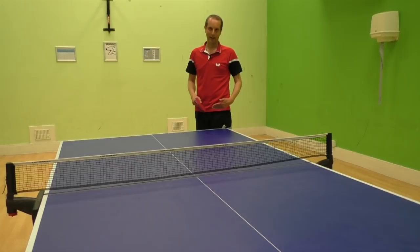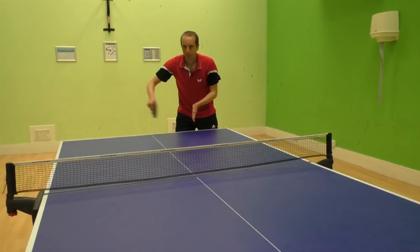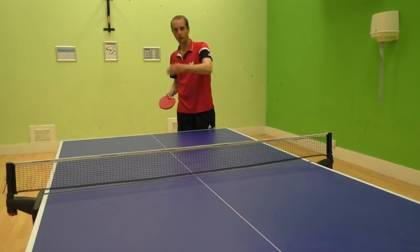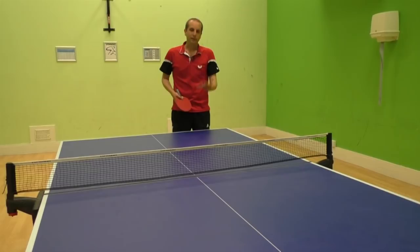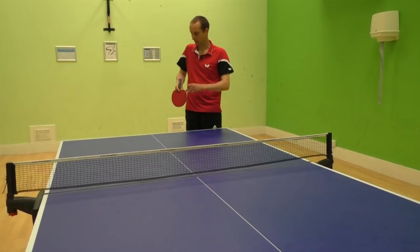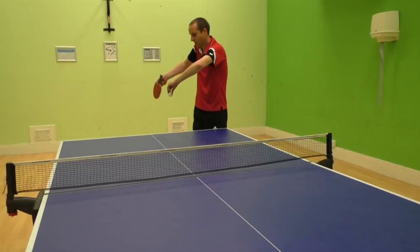Number three: I'm standing in the backhand corner. I like to attack with my forehand, so by serving from here I can maximize the space and then play the next shot with my forehand. You should be able to see that when I serve the ball, as it bounces, the ball turns — that's the sidespin. How do I create the sidespin? It's all down to my bat angle, the contact point, and the direction my arm is moving. My bat is facing quite vertical, and as it moves through, I contact the side of the ball — that's what generates the sidespin.